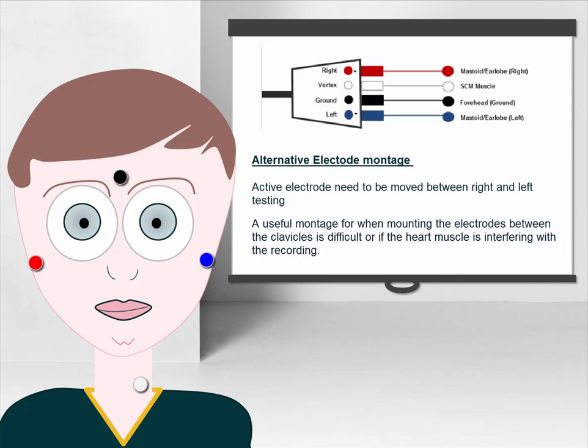In addition, the alternative setup is useful if an ABR test has been recorded prior to the CVEMP, as the two reference electrodes can be reused.